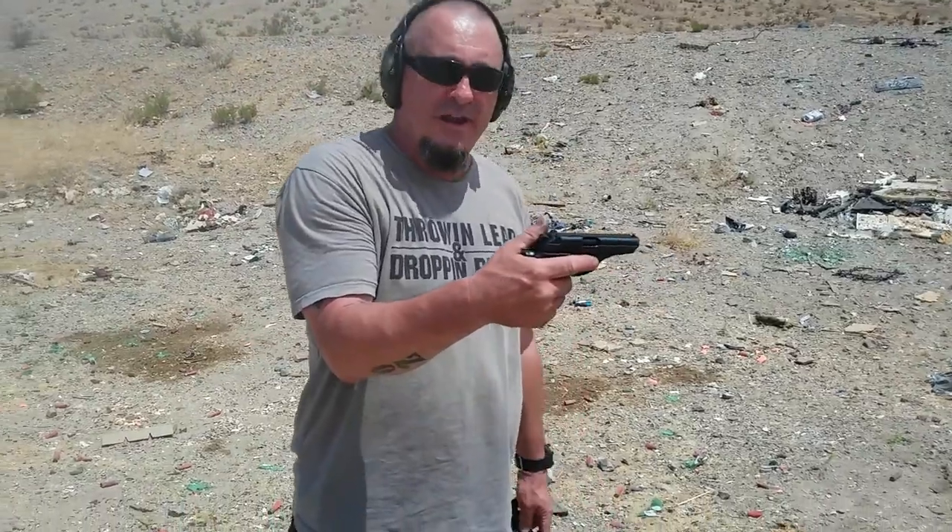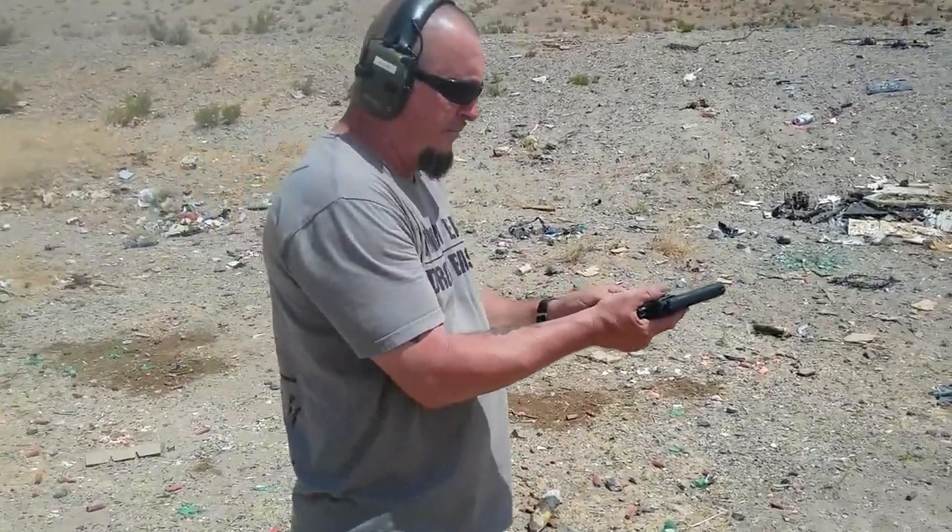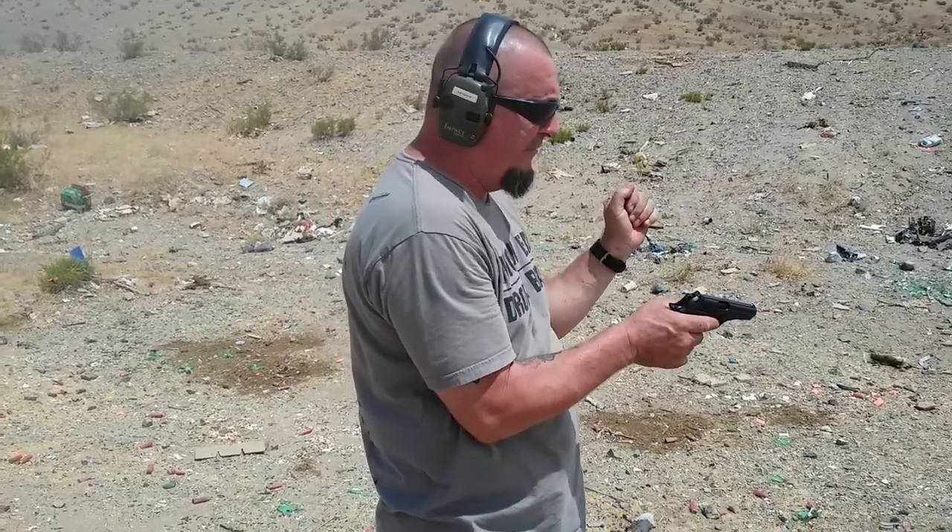This is Paul Osborne out here at Destination Unknown with the Bursa Firestorm 380. I'm going to be shooting a metal target approximately 25 feet away.